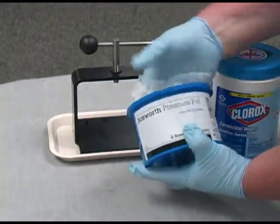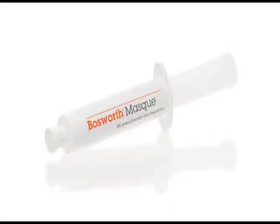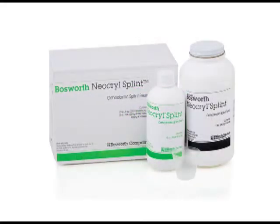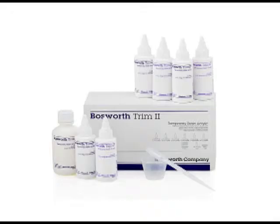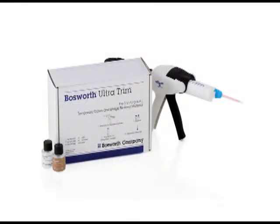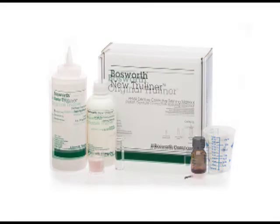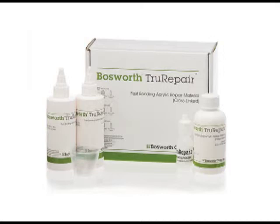Now your Bosworth Pressure Pot is ready for its next use. The Bosworth Pressure Pot may be used with the following products: Ultra Trim, which is a bisacryl material for temporary crown and bridge; New True Liner, an ethyl methacrylate dental reline material; Original True Liner, a methyl methacrylate denture reline material; and True Repair, which is a fast-bonding acrylic.